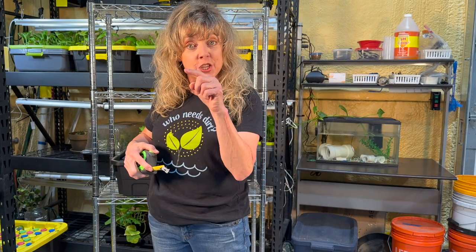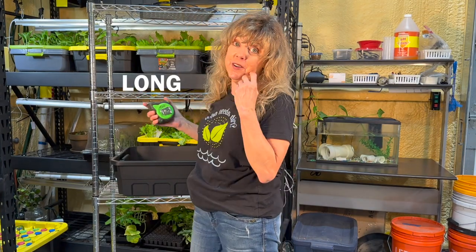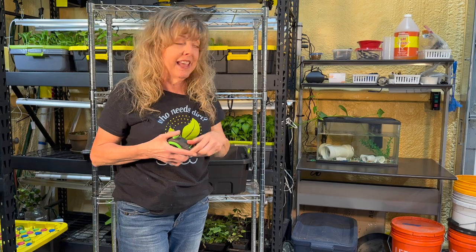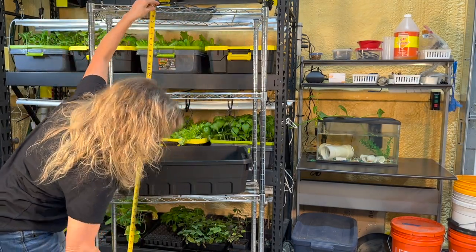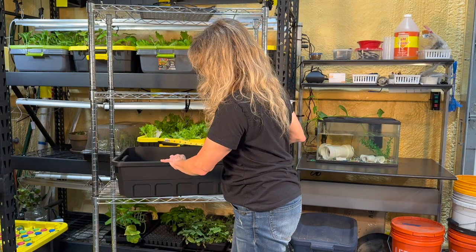Let's see what the measurements of the shelf are. That's approximately 27 inches. When you look for purchasing a shelf, they're going to call this the length. This part, which is approximately 14 inches, they're going to call the width. And then they're going to call this the height. Now you have one set of measurements — you know the measurement of the shelf. You need to measure what goes on the shelf to make sure that it fits.